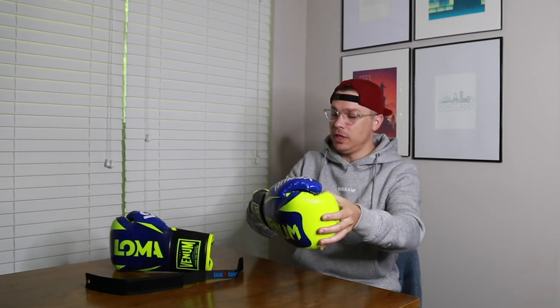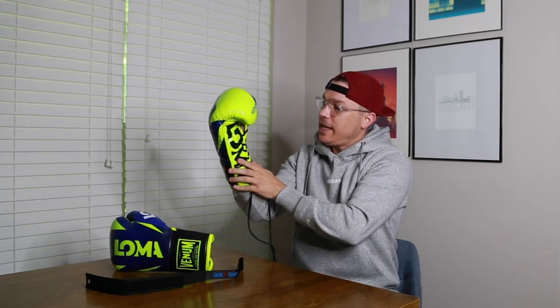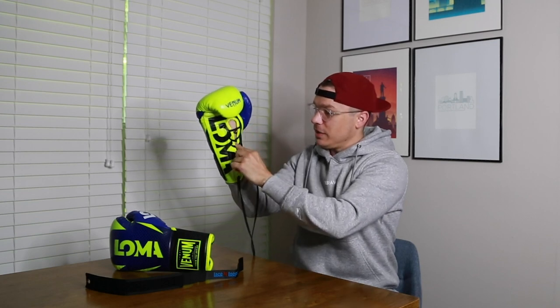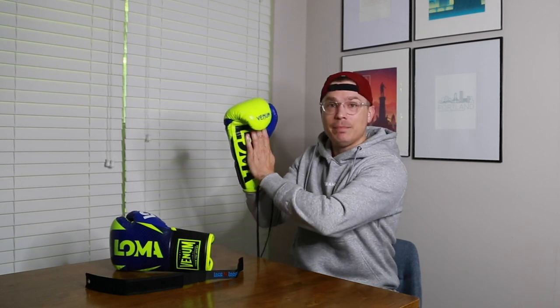Lace-up gloves are absolutely my favorite compared to Velcro, and it's not just for the wrist support. I've never had wrist problems, thankfully. The reason I love lace-up gloves more than for the wrist protection is for keeping my hand in a secure position so it doesn't move around and twist a lot in the hand compartment. I love lace-up gloves because of the fit I'm able to dial in. With Velcro gloves, I feel like my hand moves and twists around more in the hand compartment and has caused me to injure my hand sometimes because of that.